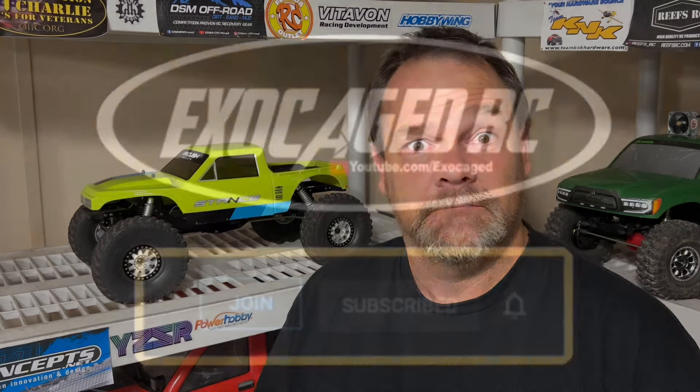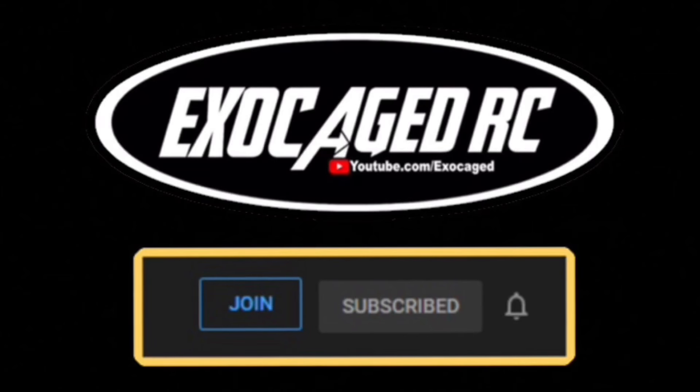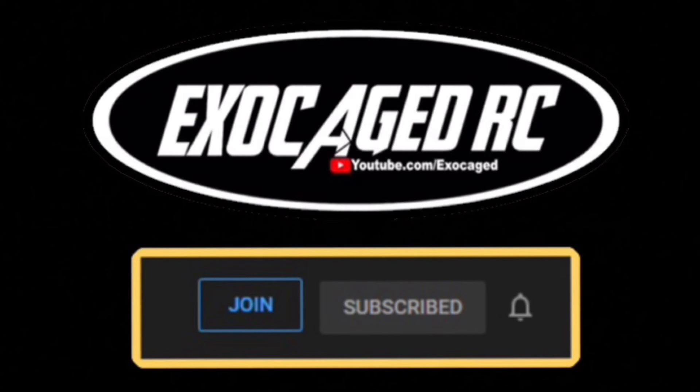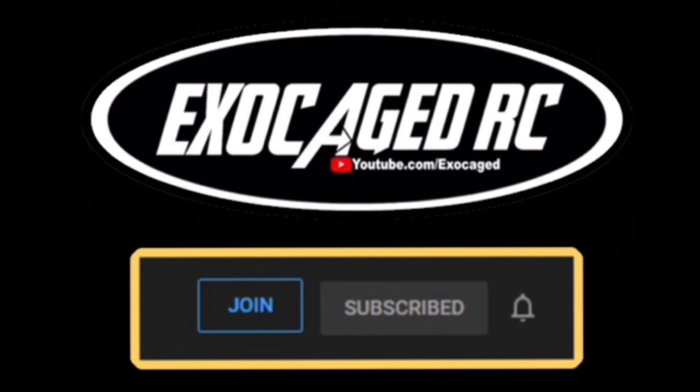You made it to the end — thank you so much, that means so much to me for real. Consider joining and becoming a member for just two dollars a month — that's the cheapest way, in the description along with affiliate links for A Main, EB, Amazon, all that stuff. It means a lot that you're here listening to this, and I want you to have a great day.